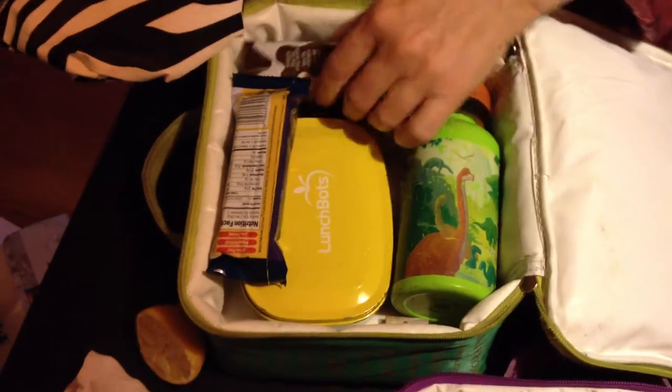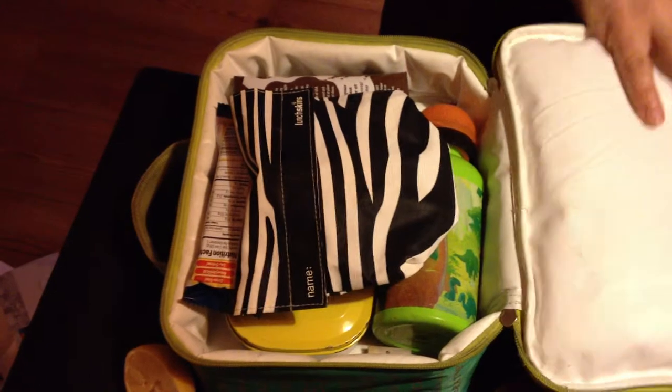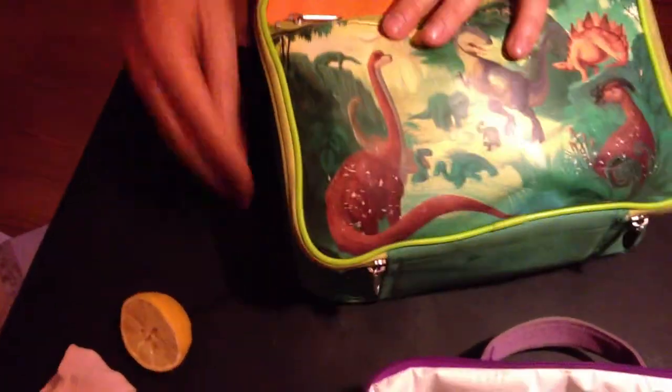We're almost set here. We've got two lunches full of healthy and delicious treats. Don't crush those sun chips when you're swinging your book bag to school, son.